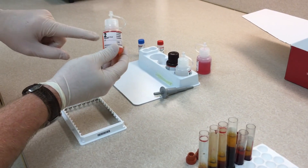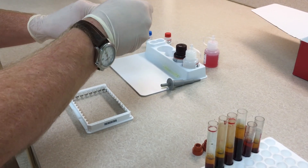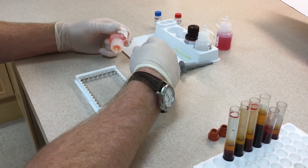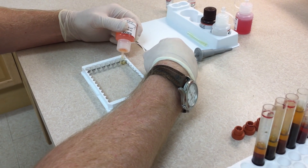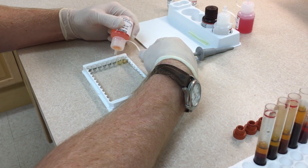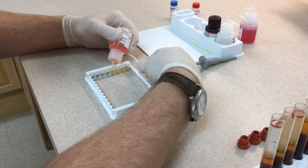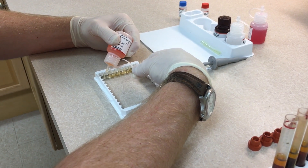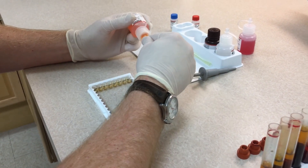Now use the second reagent — the conjugate reagent — open it up and put three drops into each well: three drops in the positive control, three drops in the negative control, and three drops in each of the six sample wells. Then set your timer for seven minutes again.